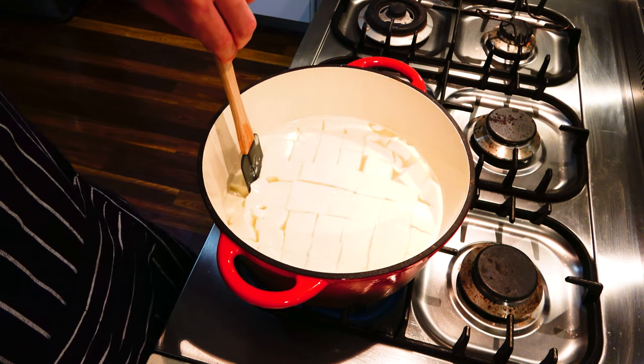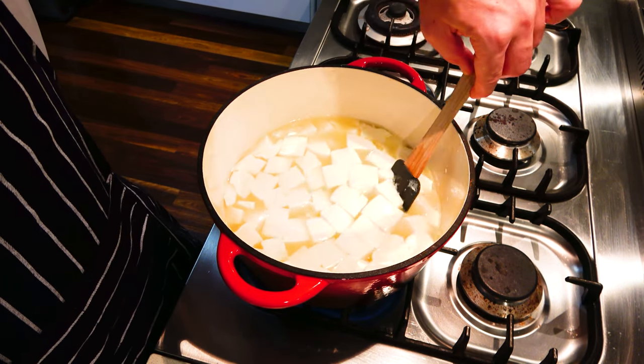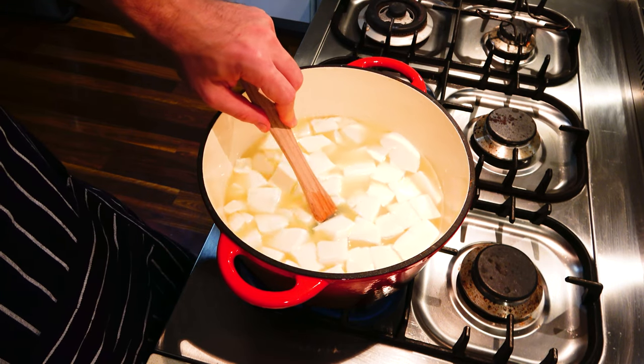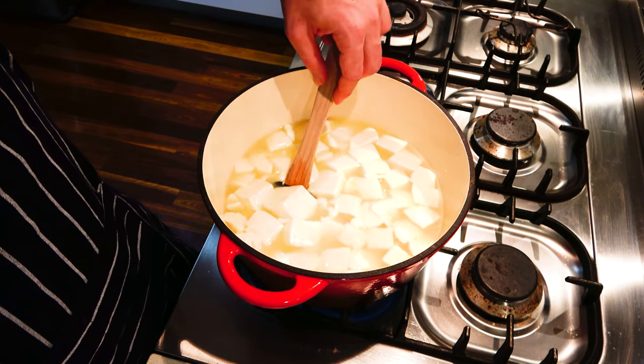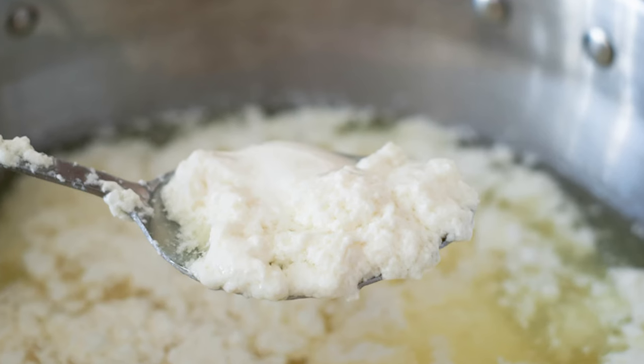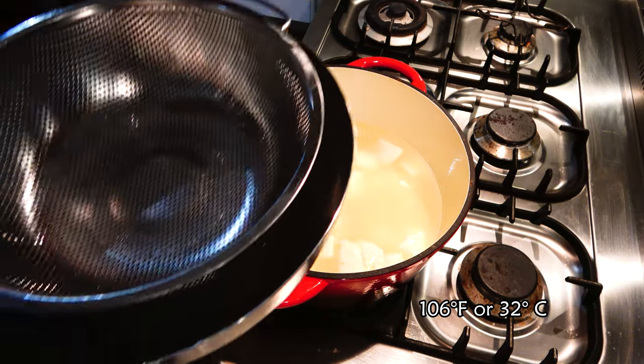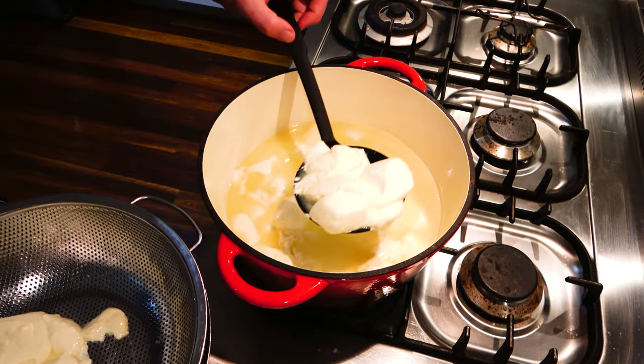Turn the heat back on low and very gently mix the curds. Be careful as they can break apart easily if you rush this. Don't worry if your curd doesn't separate perfectly — it will still be okay to use even if it looks imperfect, they're just harder to work with. Continue until the temperature reaches 106 Fahrenheit or 41 Celsius, then turn the heat off.